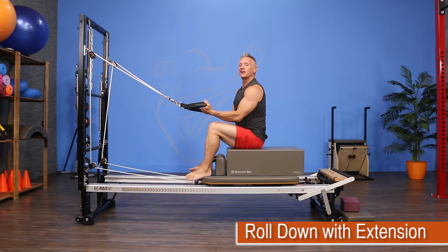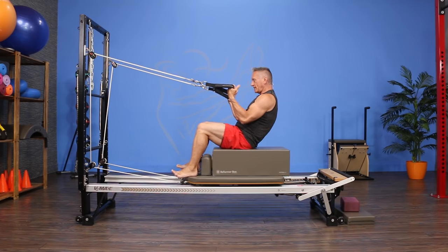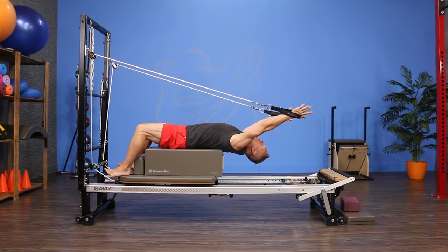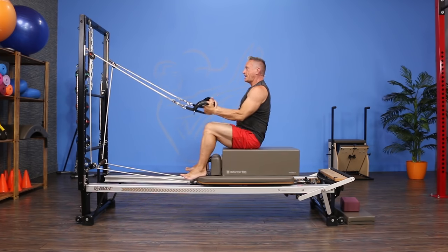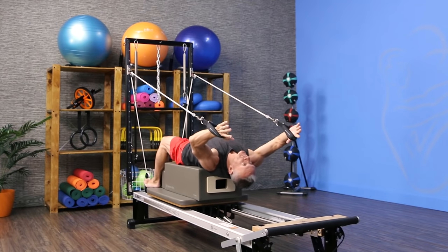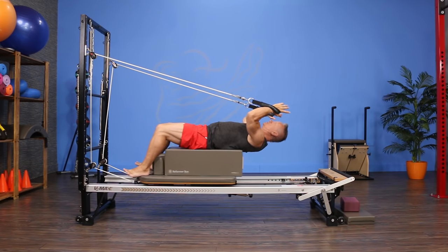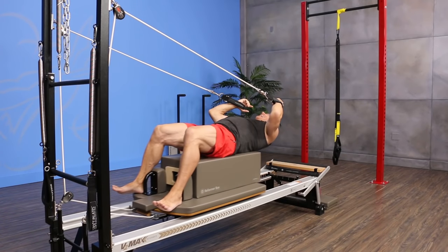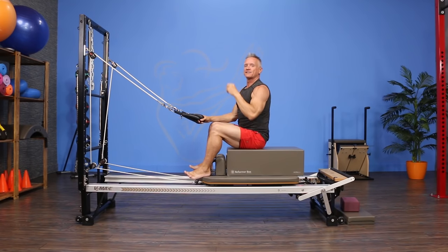Now I turn this into a bicep curl into an overhead press with spine extension — you may need to reduce resistance here. I roll down, do my bicep curl, continue moving into extension. My arms aren't going to the floor — they're reaching straight back toward the wall behind me. I'm just at the bottom of my scapula, which lets the thoracic spine extend over the back of the box. Keep it moving smoothly and reach — I could do these all day long. Great mobility through flexion and extension of the spine.